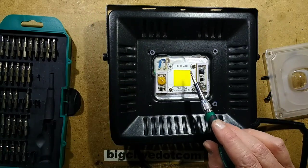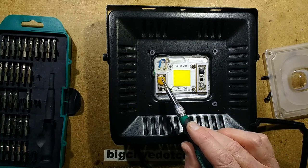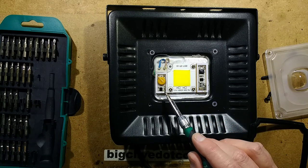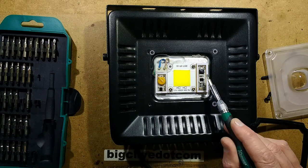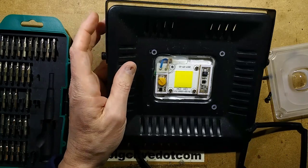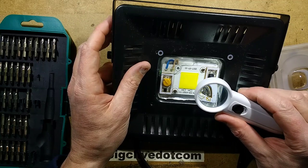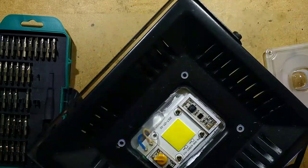The mains come in, it goes through a metal oxide varistor for snubbing the transients to protect the chip. It's got a bridge rectifier feeding over to this circuitry. I need to read the number on that chip — hold on while I get a visual enhancement. It's covered in a gel which makes it a little bit harder to see.